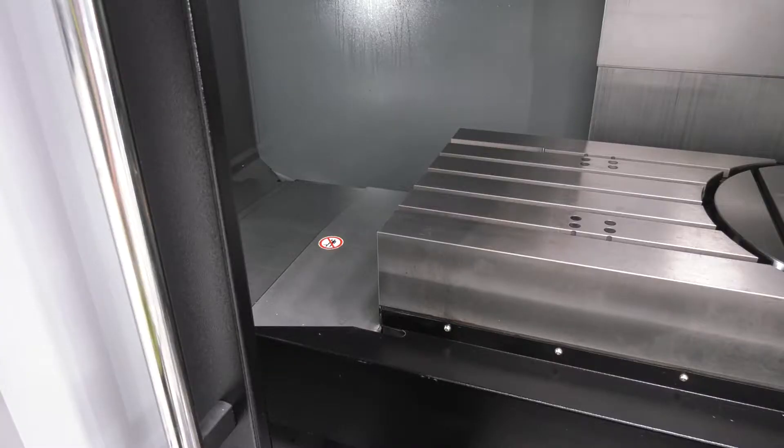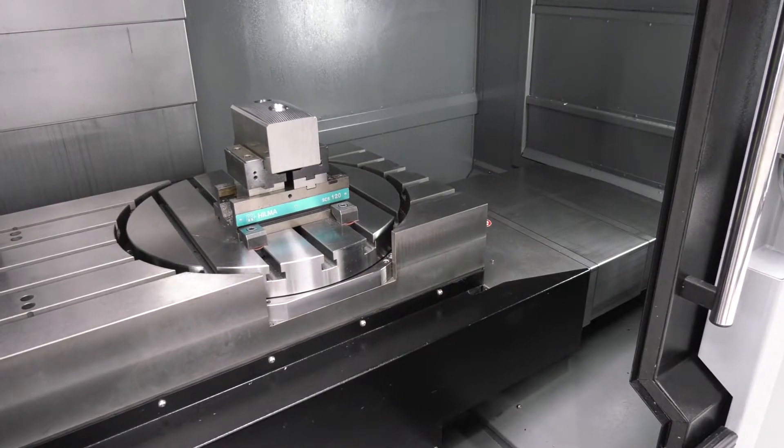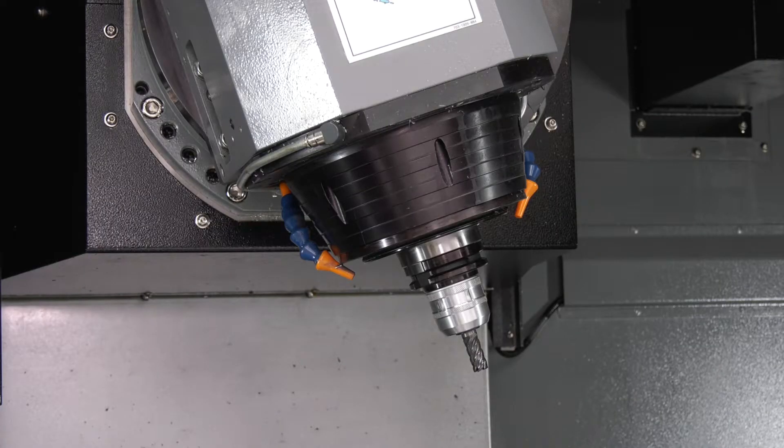As a standard 3-axis machine you're getting 1066 by 610 by 610 as a travel, and then the swivel B-axis brings in the 5-axis which gives you 610 diameter by about 410 high.